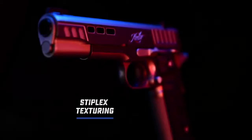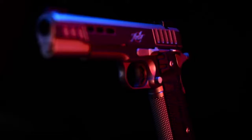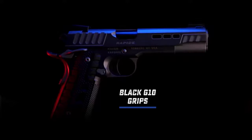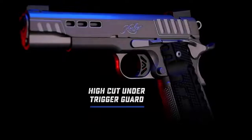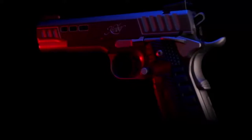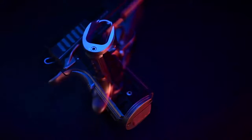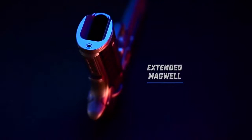Providing enough texture and resistance while not over-aggressing your hands, the Stiplex pattern on the front strap and G-10 grips makes for an ideal combination for confidence under fire. A high cut under the trigger guard allows for a higher grip to better manage recoil. The extended magazine well is blended to the frame and carries serrations for an extra level of detail.